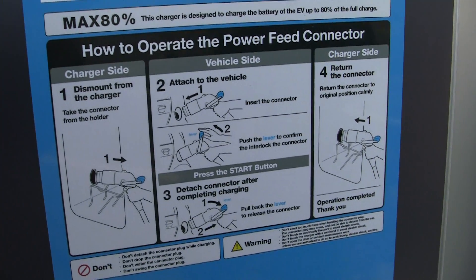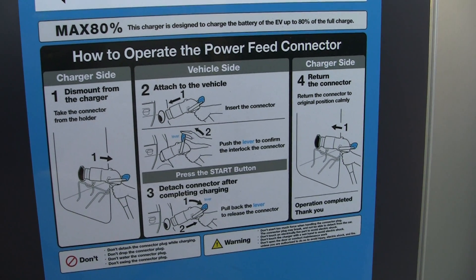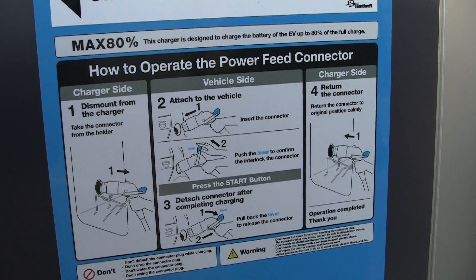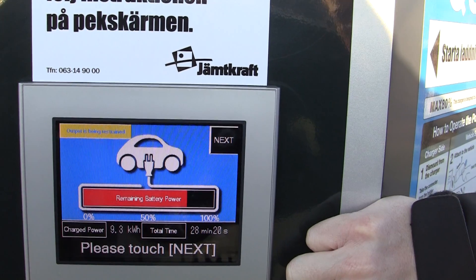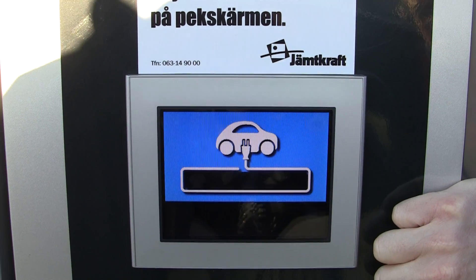So these are the instructions on how to use the fast charger for the plug. Pretty simple — just put it in and move the lever and you're done. It put 9.3 kilowatt-hours in the pack and it took 28 minutes, 20 seconds.